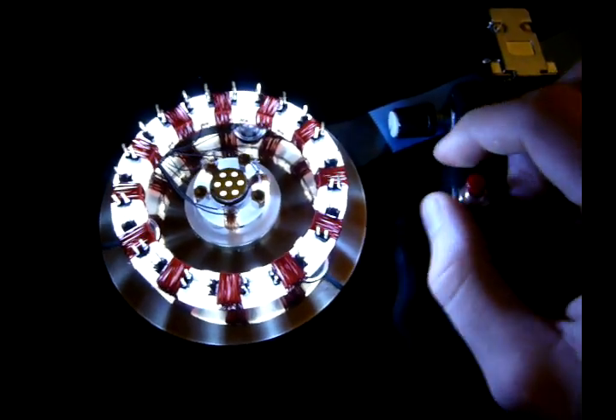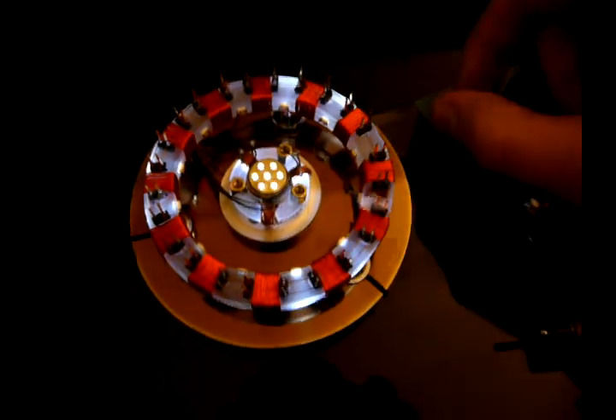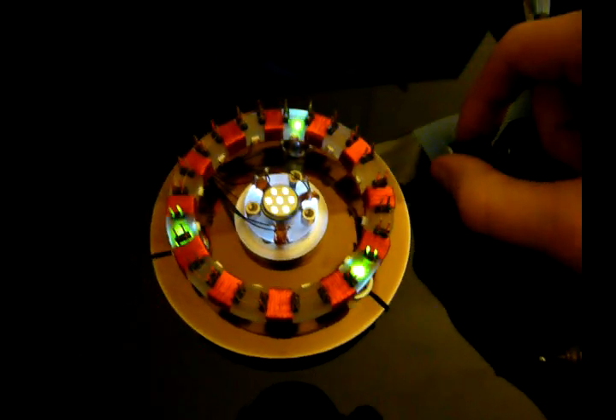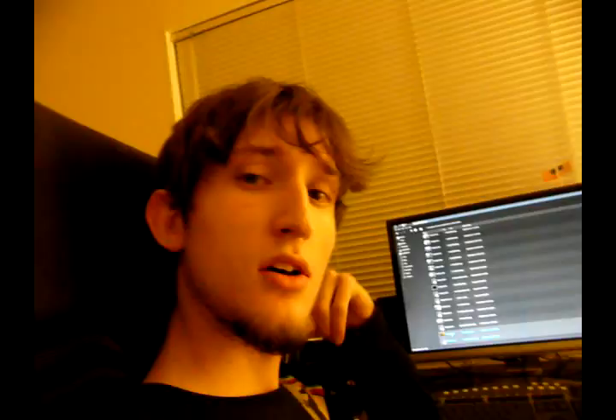Anyway, that's my arc reactor. It's pretty cool. I think I'm going to play with it way too much and not get any work done. I figured I'd show you guys a nice shot of it working in the dark because it looks much cooler that way. Enjoy.